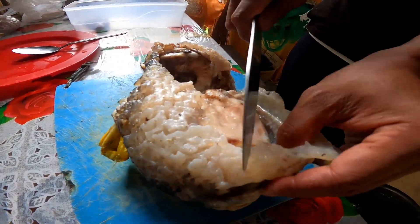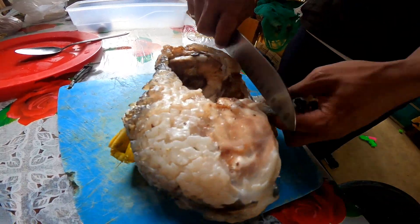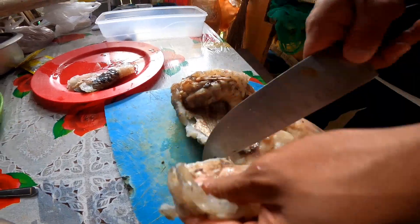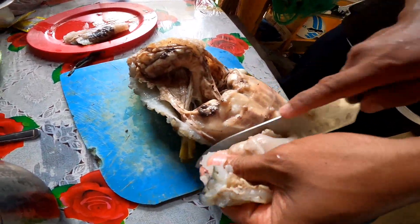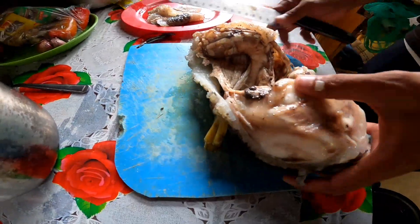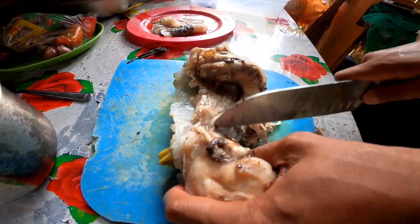Hihiwain na po natin yan. Tanggalin natin yung balat — balat muna ang inuuna natin. Makapal po kasi ang balat nyan — parang anit ng balbakwa ng baka o kalabaw.